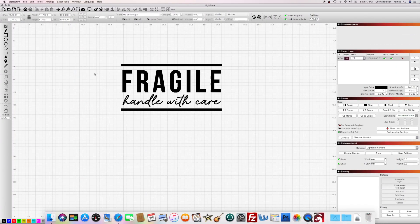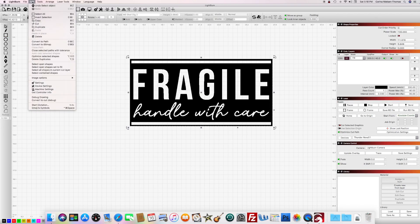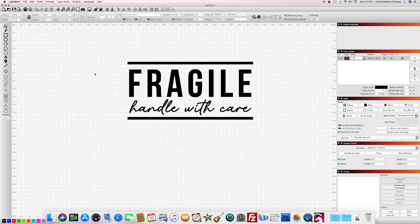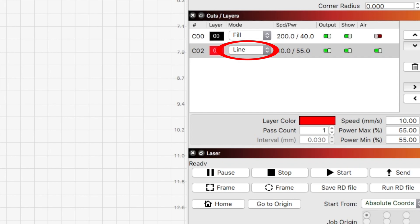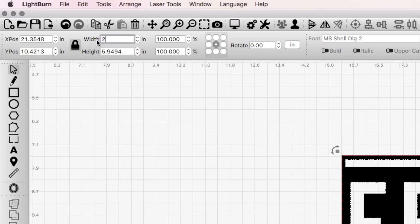Bring your file into Lightburn. I made this in Photoshop, but it could easily be done right in your laser software as well. Duplicate the design and now you'll see it inverted, showing the portion that will be engraved. Then we need to add a border to cut the design out of the rubber. Since my fragile stamp is basically a rectangle, I just use the square tool. I change the layer to red, then set it to line. Select all, then resize your stamp to whatever size you want — I made my width two inches.